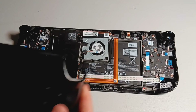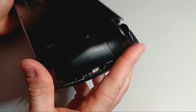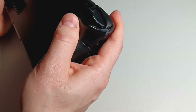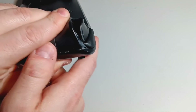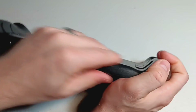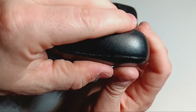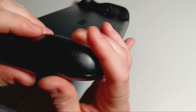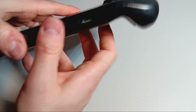Take the back cover and start closing it at the left trigger. Continue to press down on it with both hands as it pops back into place. Make sure to go over it a couple of times from top and bottom, and make sure that there are no visible bulges in the ridge.